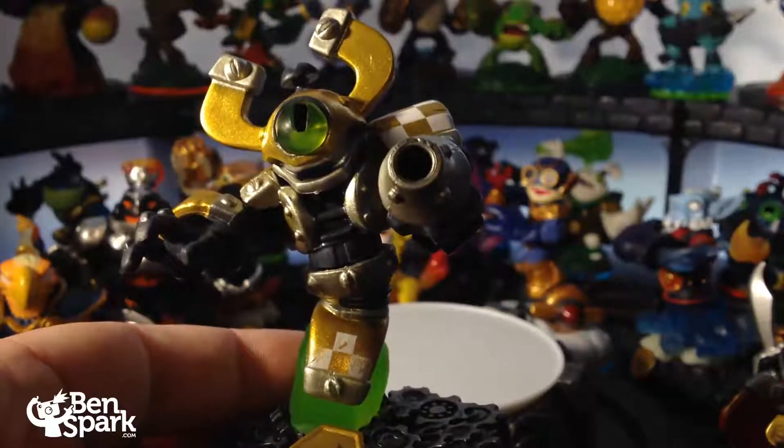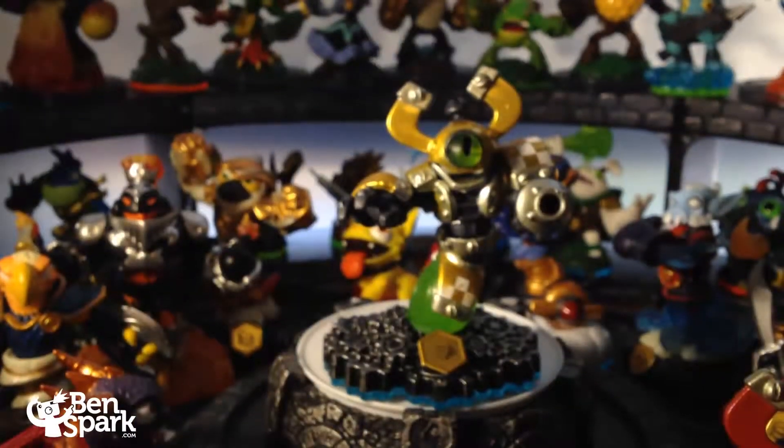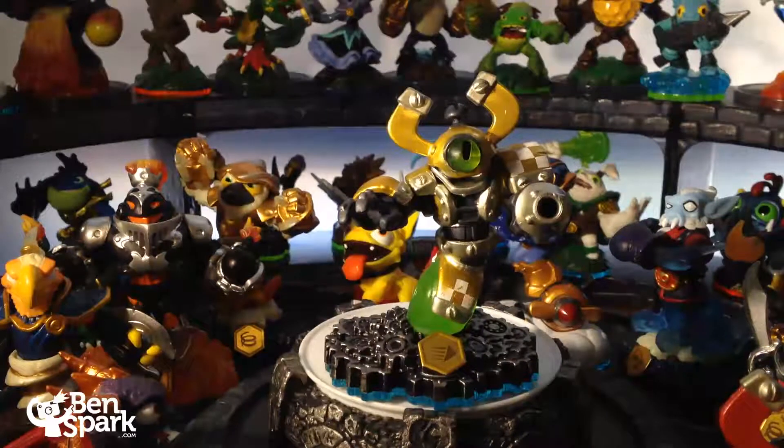That is Nitro MagnaCharge. My name is Drew Bennett, I am from BenSpark.com, and I have many more videos to show you. As you can see in the background there, there are quite a few Skylanders — I'm going to be talking about each and every one of them that I can. If you like the video, please give it a thumbs up. If you have a comment, leave a comment, please, and please subscribe because there are going to be plenty more videos to come. Thank you.